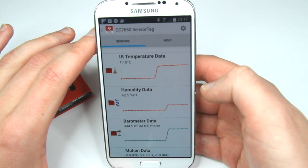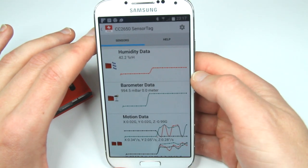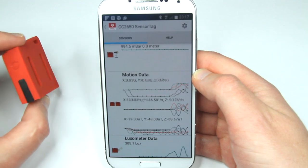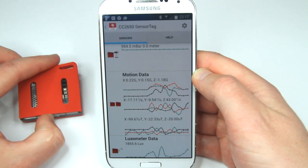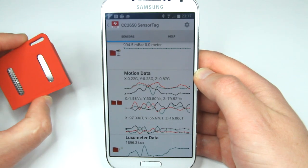Now we have humidity data showing 43%. The barometer is working, and most interestingly, the motion data is working — we now have accelerometer information, gyroscope, and magnetometer. This is pretty cool and actually why I need it. I want to play with the magnetometer, accelerometer, and gyro on this thing.